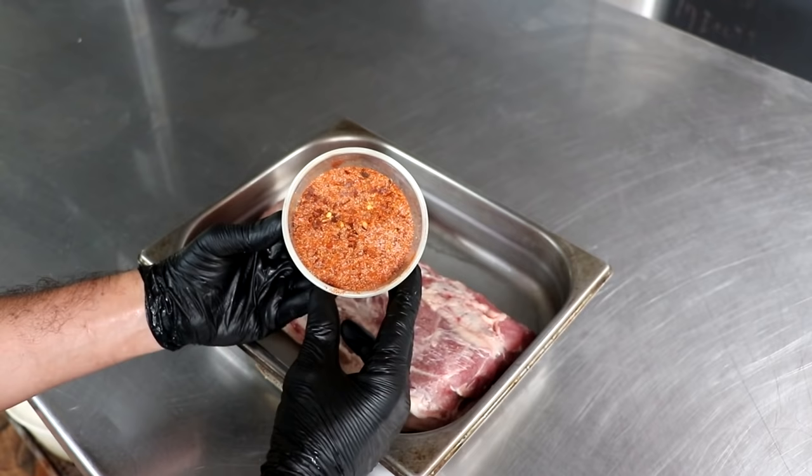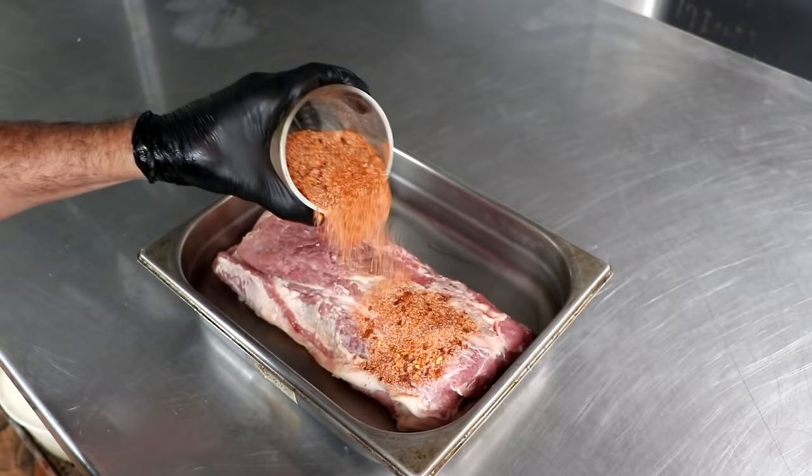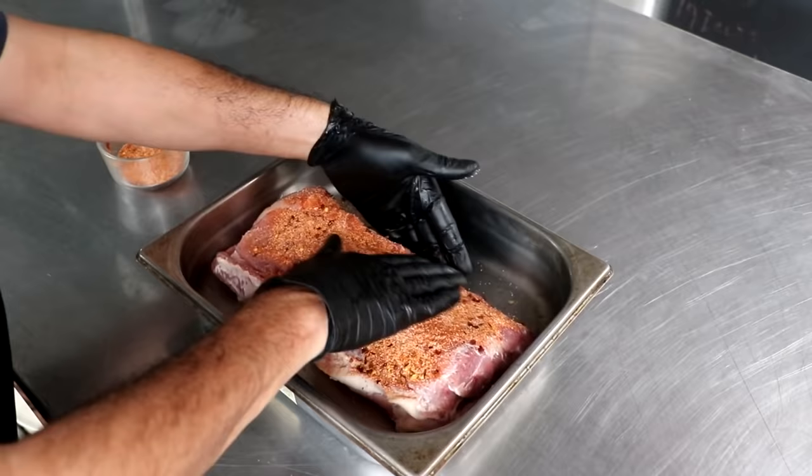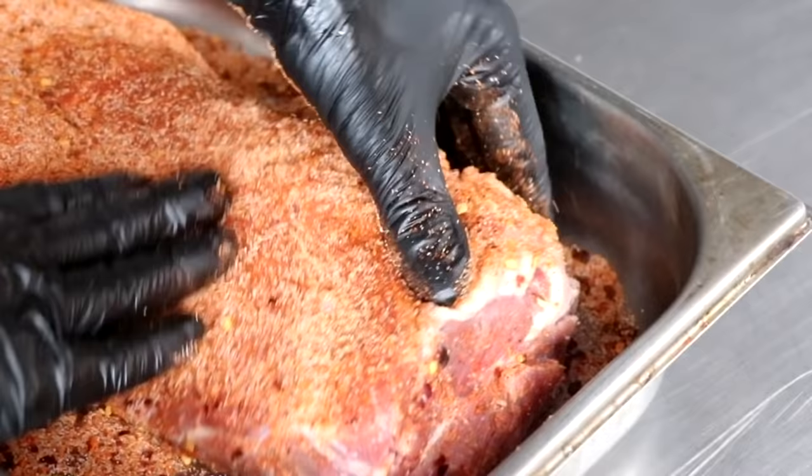All you've got to do is plug in the weight of your copa in grams and it'll automatically tell you how much of each spice to add. We have a combination of salt, pepper, sugar, smoked paprika, and some cayenne pepper — check out the recipe for the full list of ingredients. We're going to take about half of that spice mix and pour it over one side of our muscle and begin to massage it in. Then pour the rest on the other side and continue to massage the spices on your copa for roughly a minute on each side.